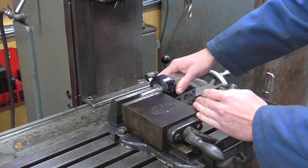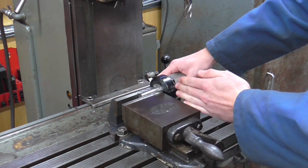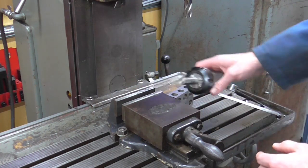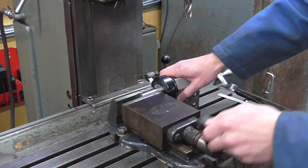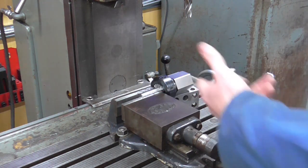Longitudinal positioning is not an issue here because there are no longitudinal requirements — I want a hex that's longer than required for all the nuts, but if it was needed a vice stop could be used to control longitudinal position. With that placed in the vice, all I have to do is come down with the cutter, touch on the top, come in a calculated amount, and then rotate six times.